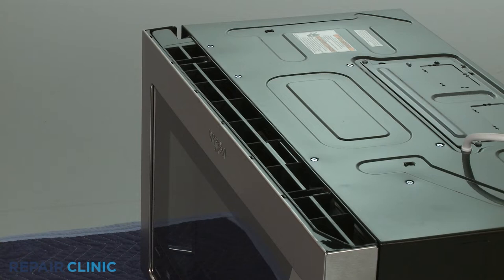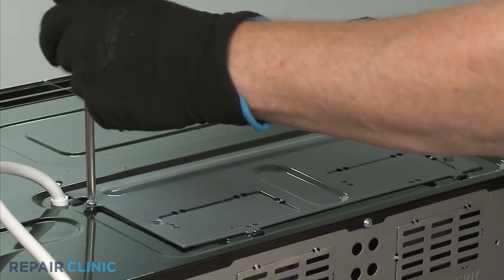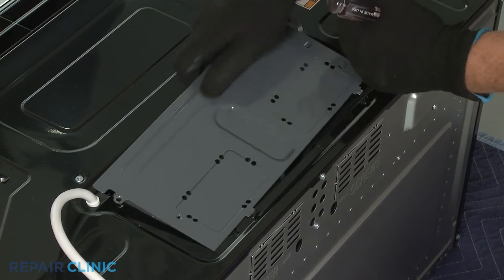For wall or roof venting, you will need to rotate the blower motor. To do this, use a Phillips head screwdriver to unthread the screws securing the damper plate to the top of the microwave oven exterior. Slide the damper plate toward the front of the appliance to remove.